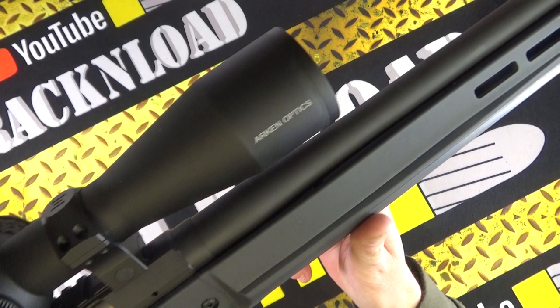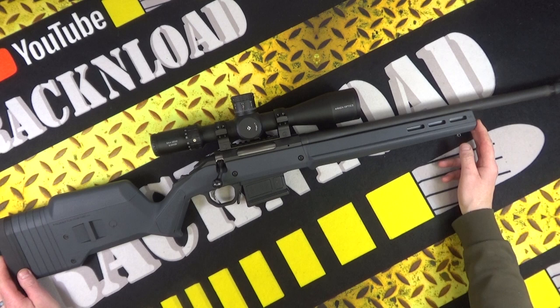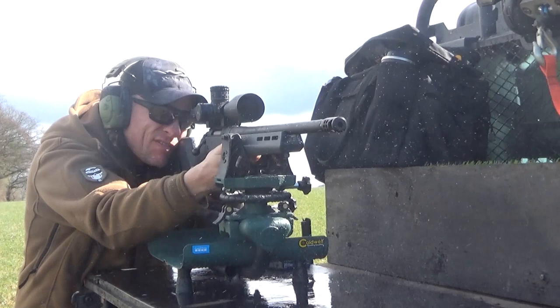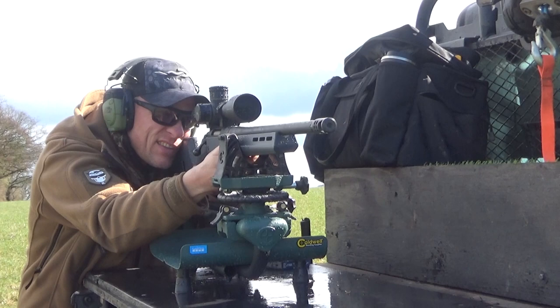The loud end of the Ruger American Hunter in the Magpul Hunter stock — oh yeah, that is definitely up my street. Hi guys, this is Rack and Load. I do like the Ruger Americans; I find the actions just so smooth for not exactly a high-end rifle, and I say that in a nice way. They're not massively expensive but they just feel good.